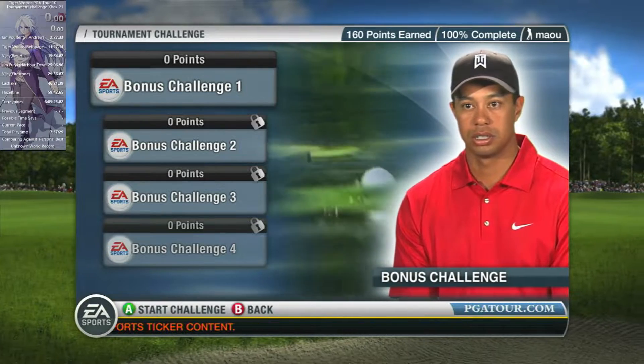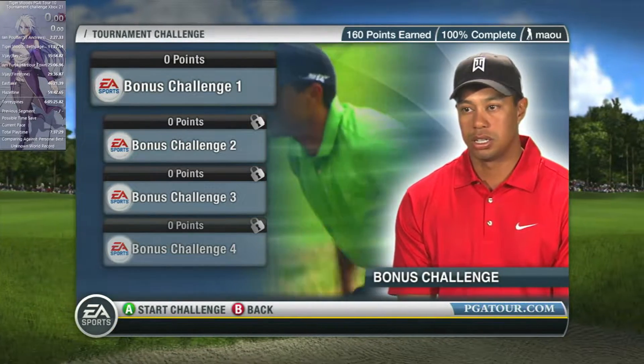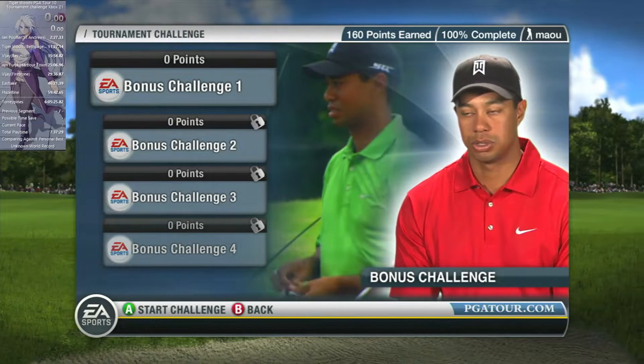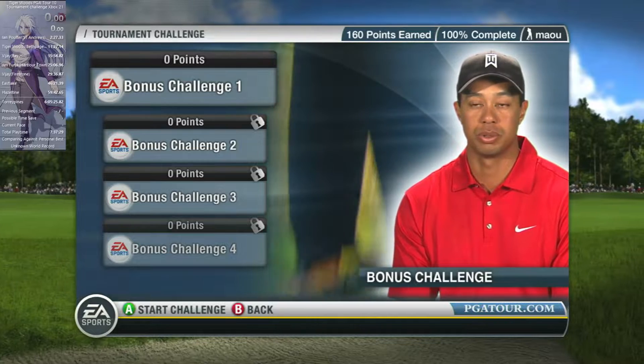Well, I lost my tee shot to the right, and I got a good break by having to stay on the lily pad. And when I was taking my shoes off, I was just thinking, you know what, it is summertime, so the water is going to be warm, it's going to be pleasant.